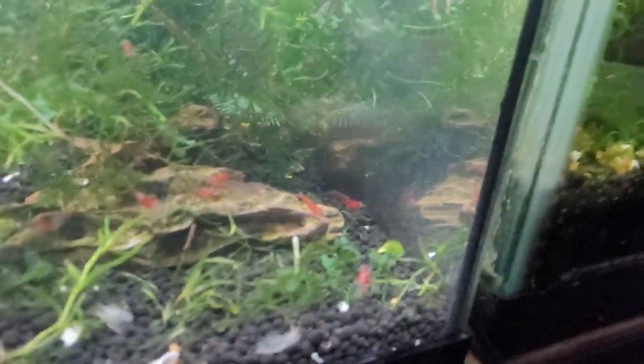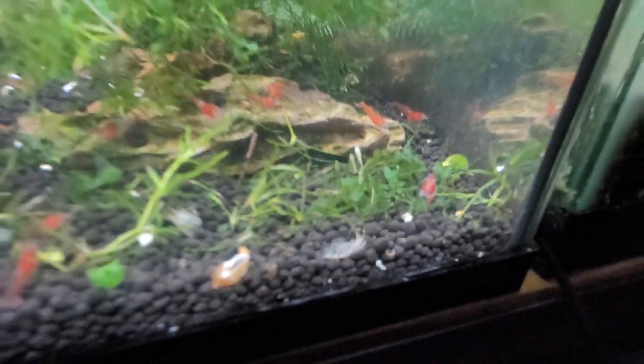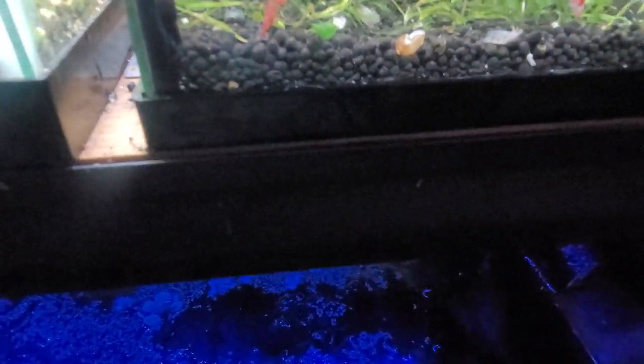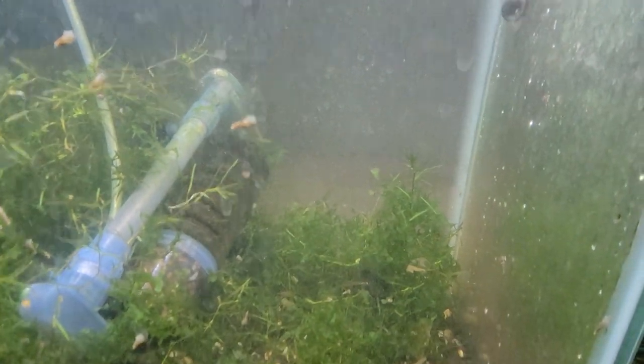They also took down an adult cherry shrimp overnight, which is a bit unusual — they can do that but don't generally. I've been kind of starving them of their normal food and I think that's why they've resorted to this.